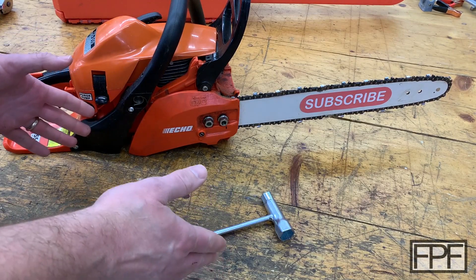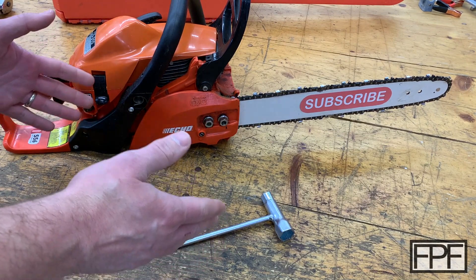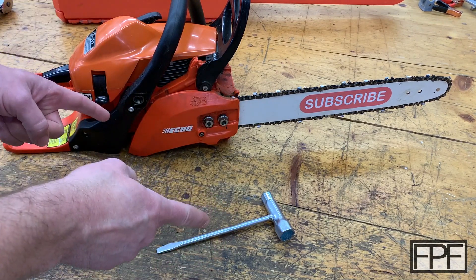Hey guys, welcome to Functional Print Friday. If you like design and using 3D printing to solve real world problems, and not just printing trinkets, this channel is for you.